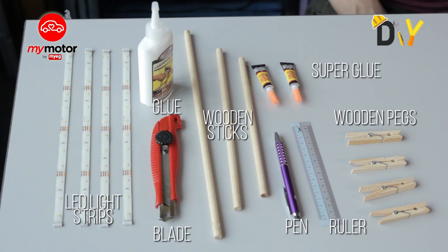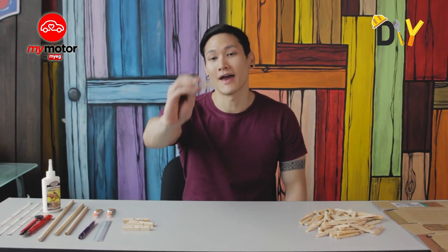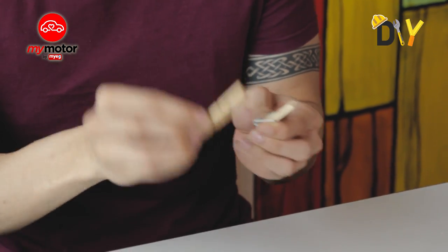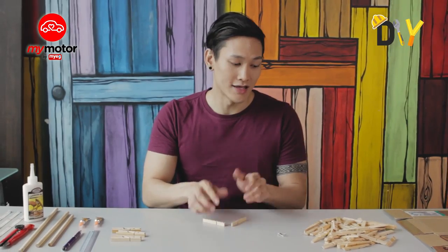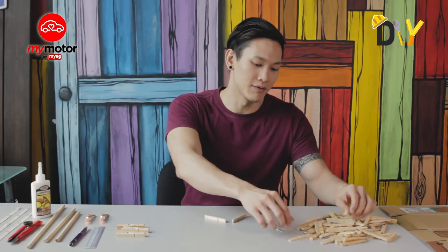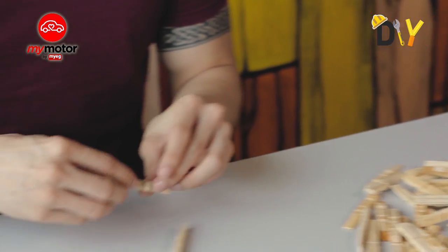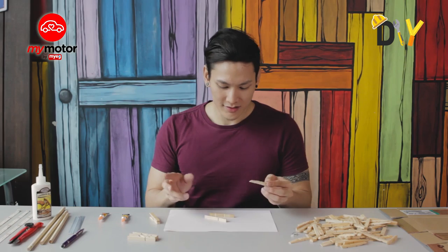We're going to make a simple pack lamp. The first thing you want to do is get yourself a pack — these are the primary items for today. You want to remove the metal strip bits that are unwanted. As you can see on the left side, I've prepared a huge amount of packs with all those metal strips removed, keeping just the wood bits.